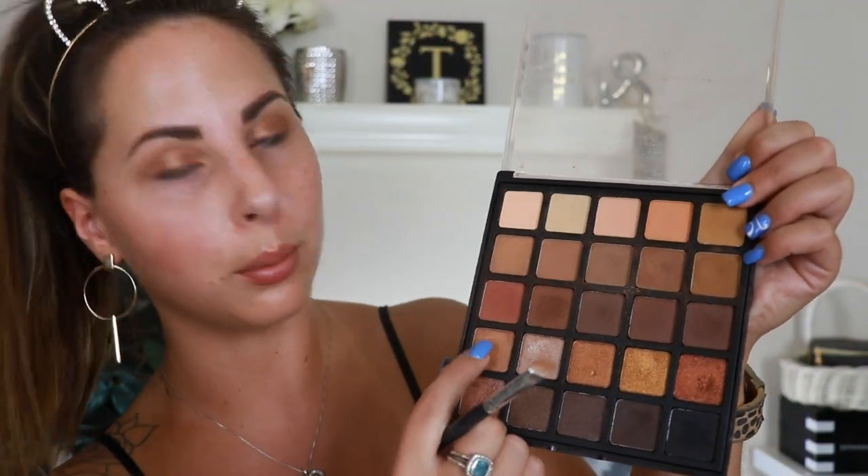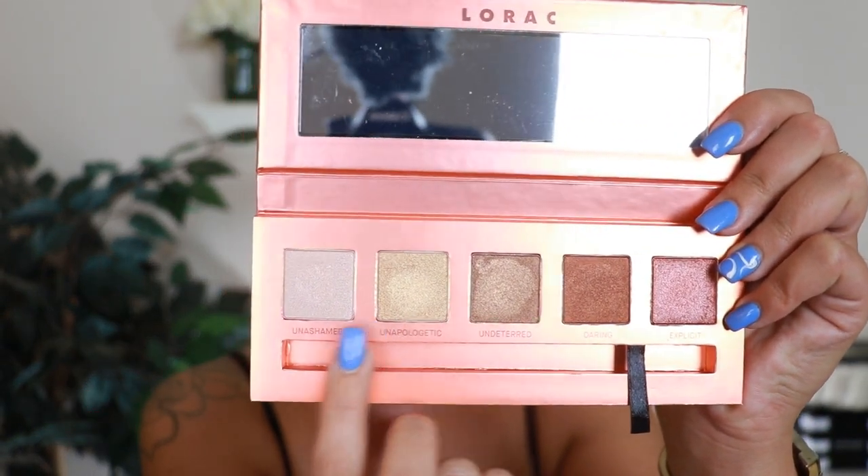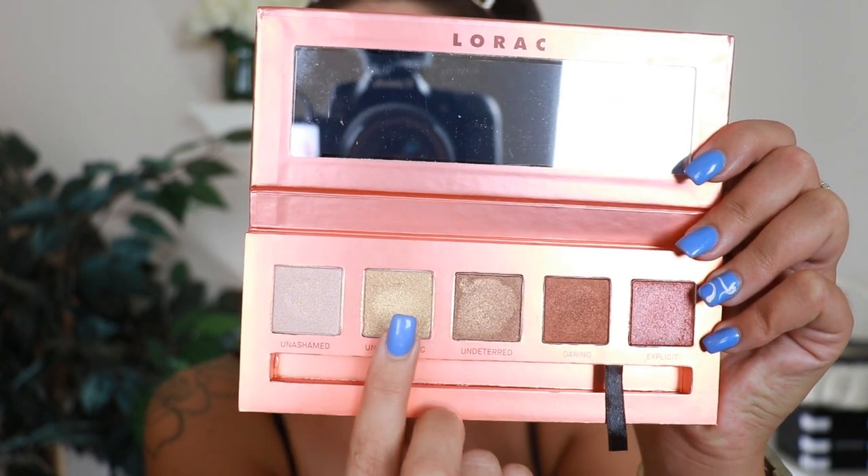Once that shade is blended on, I'm going to take the Morphe 25A palette and take this bronzy shade and pack it all over the lid where I applied the chubby stick — literally just pushing it and setting it into the eyelid. Then jumping into this little Lorac Unzipped Unauthorized palette, I'm going to use the shade called Unapologetic, which is this golden one. I'm just going to pack it right in the center of my lid, lined up with my eyeball.